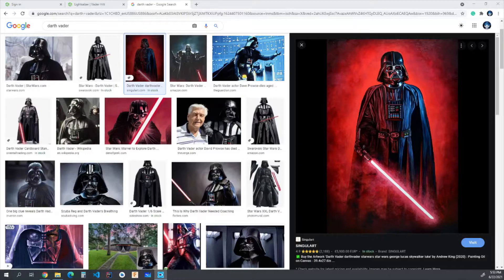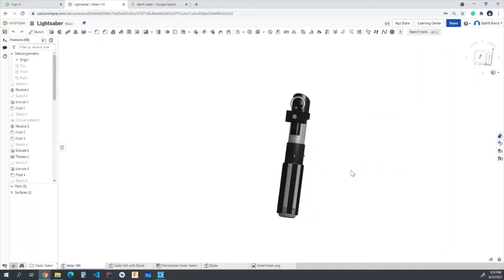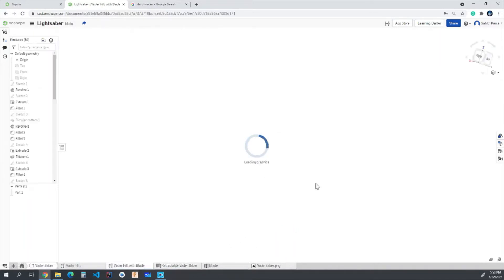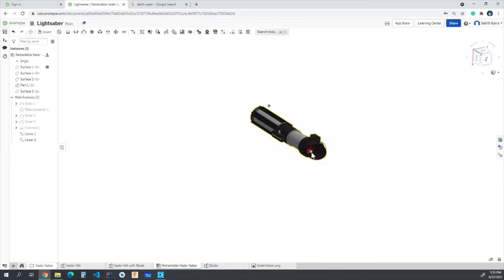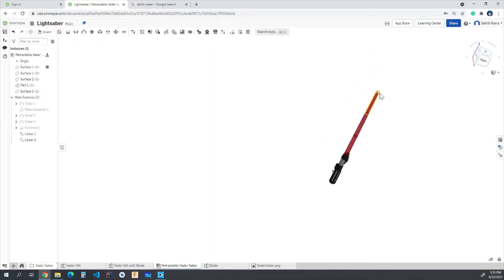Hello everybody, welcome to my channel. Thanks for stopping by. This is video number one for a multi-part series where we're going to be building Darth Vader's lightsaber in Onshape. We'll be building the lightsaber hilt, attach a fixed blade, then drag it into an assembly where we'll be able to fit the entire blade inside the hilt and pull it out. That's the three main things we're building throughout this series. Let's get started.